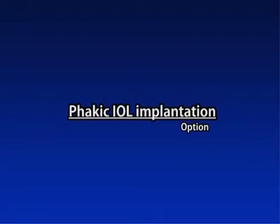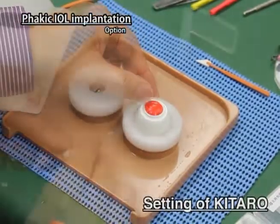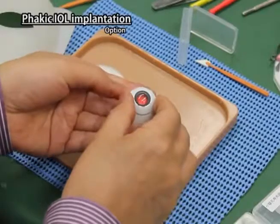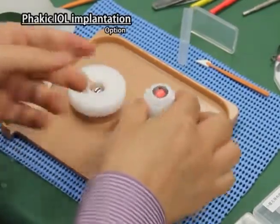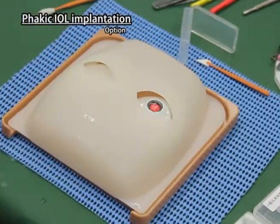Facic IOL Implantation Settings of Kitaro: Put the dry nucleus in the hollow of the sclera part. Fix the cornea iris part of the phakic IOL implantation firmly onto the sclera part. Set it onto the right side of the base plate and cover it with the mask.